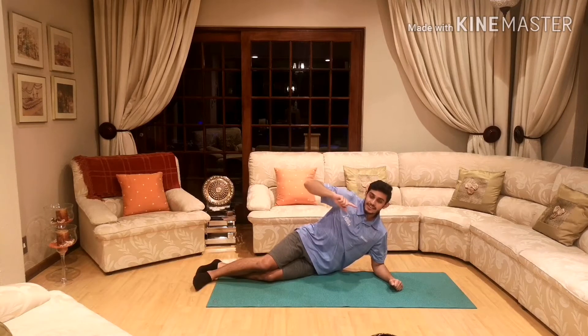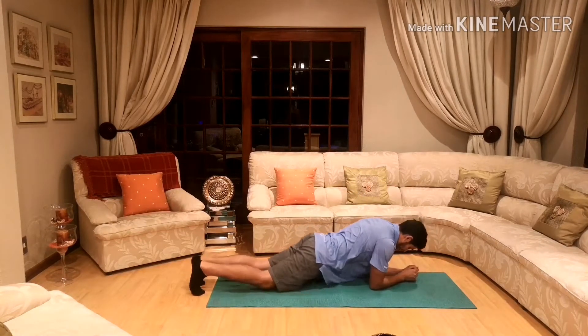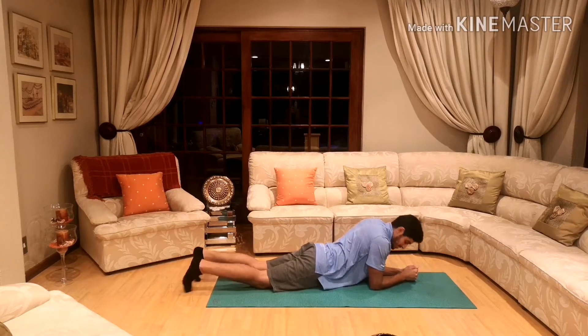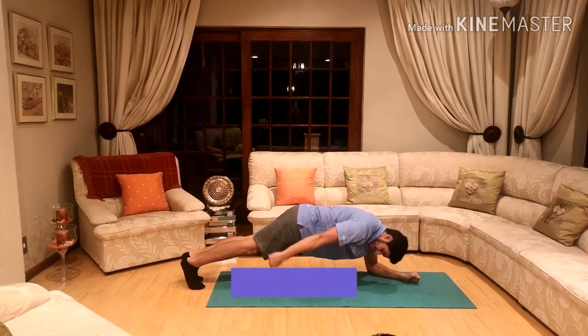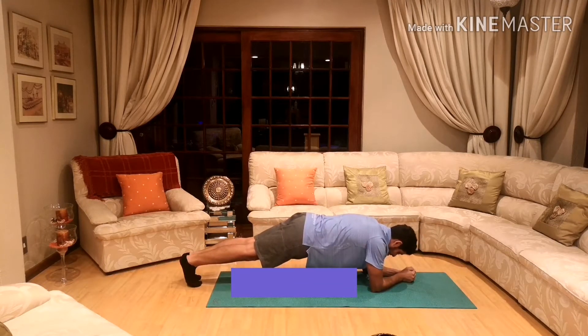All angles on a rectangle are 90 degrees. You're going to take position like this — elbows down and on your toes. And we're going to make a rectangle with our body.